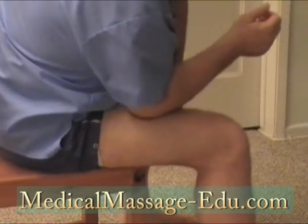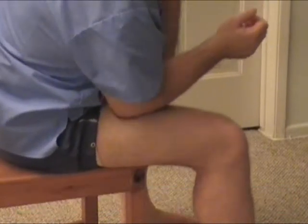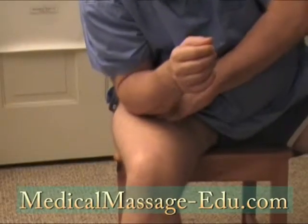This technique is actually contributing to both muscles and fascia at the same time, digging deeper and deeper, pressing against.